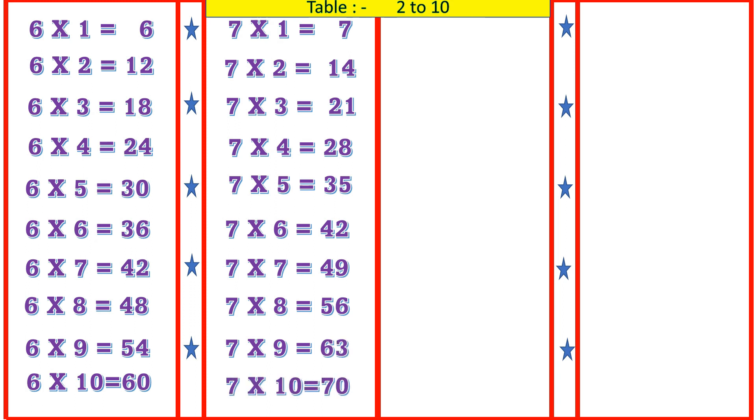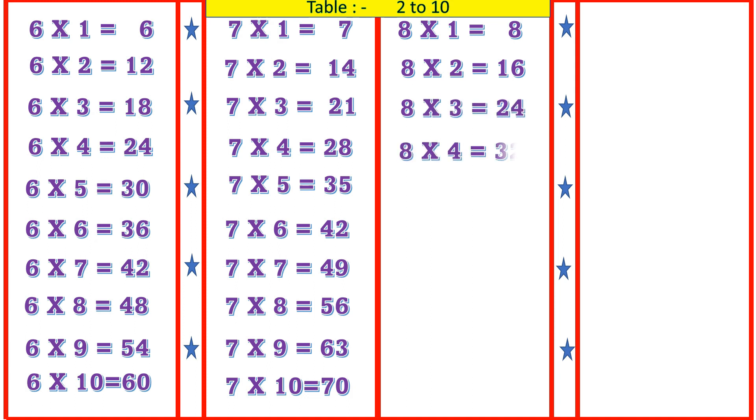8 1's are 8, 8 2's are 16, 8 3's are 24, 8 4's are 32, 8 5's are 40.